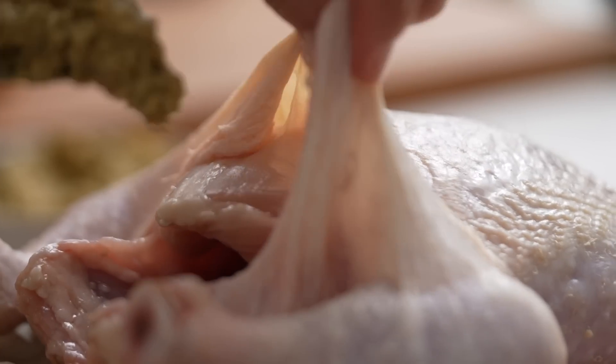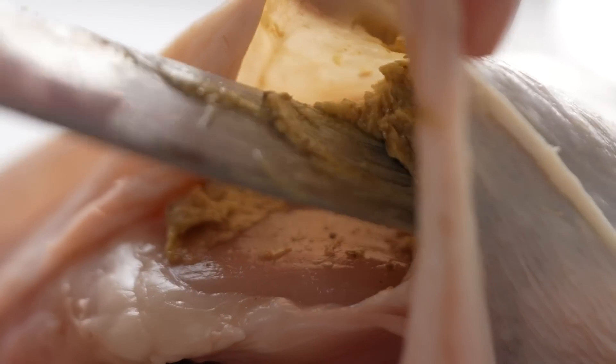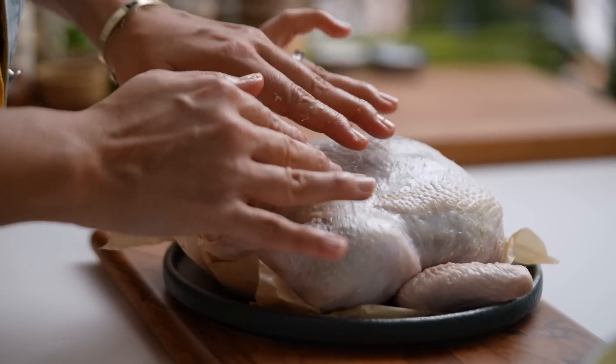Let's go in with our butter. It's not really the sexiest thing — don't go putting this part on your Instagram — but it works. Smush it in there, and then down onto the drumstick as well. All of that luscious butter is going to keep our chicken really nice and juicy and buttery.